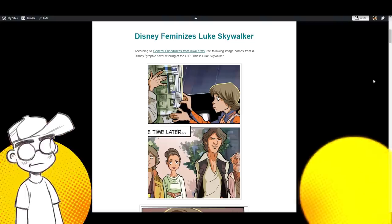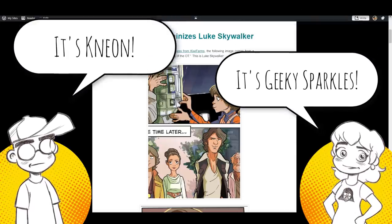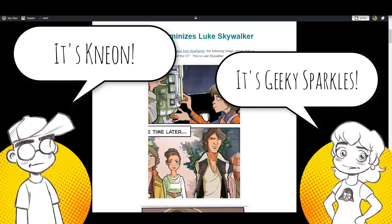Hey guys, welcome back to Clownfish TV. This is Neon, I'm here with Geeky Sparkles. And Luke Skywalker sure has a purdy mouth. I'll let you lead this one.